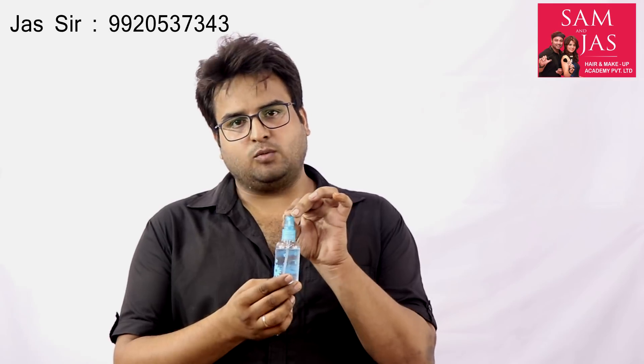We have used a small bottle for the aftershave so that the spray amount is normal. If the spray is more, then the fire will become more, so we need less fire — that's why we are taking a small spray bottle.